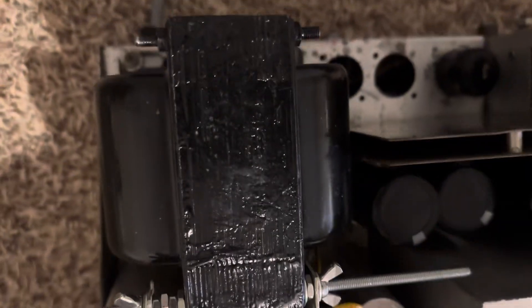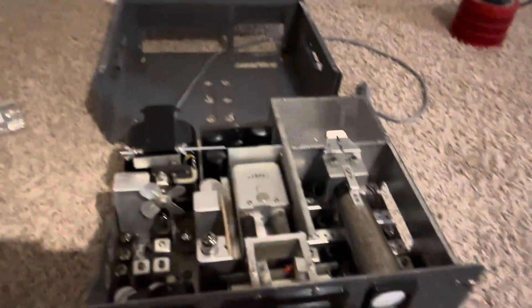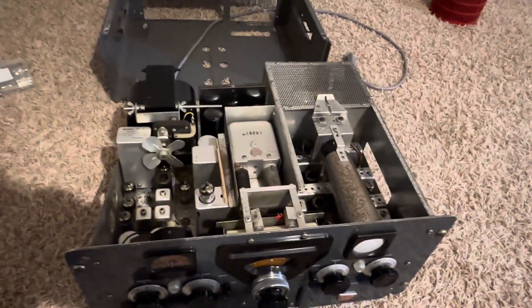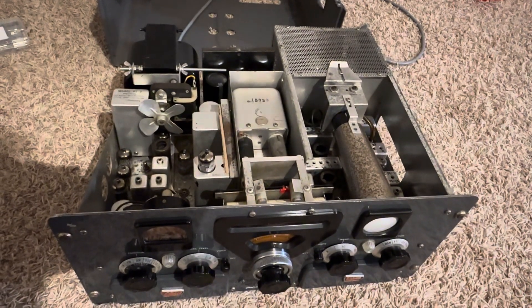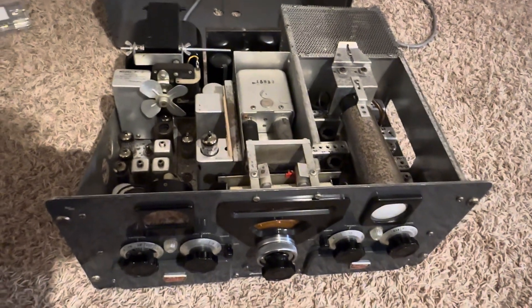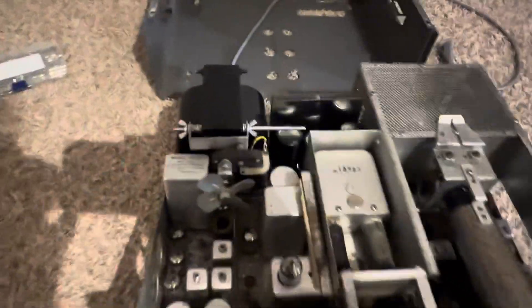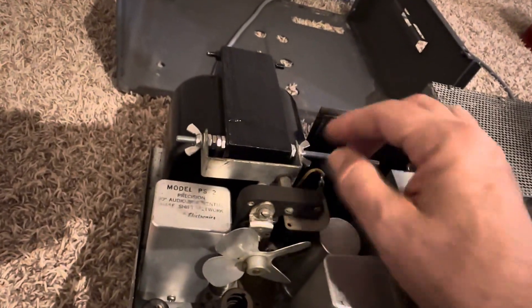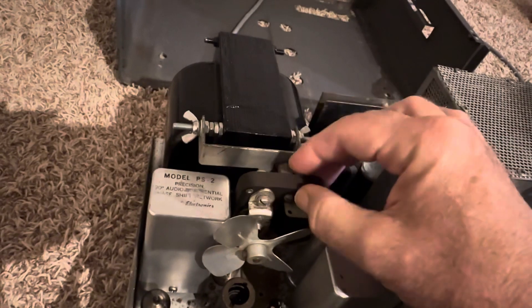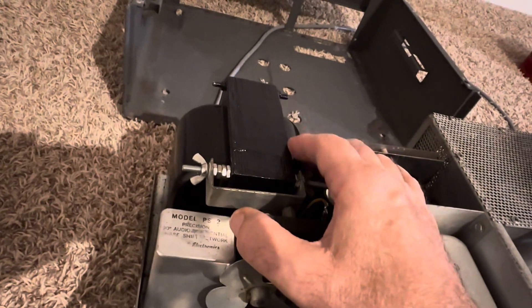I did put a new fuse in this thing and brought it up on the variac to about 50 volts or so, and it made a pop sound again but didn't blow the fuse. That's all I've done with it. But it's pretty much caused me to pause in continuing to put time into a losing battle. So I'm definitely going to pull out this transformer. I'm dismayed that I worked on the fan and got it to look all nice, but I think this transformer is going to come out — it probably works, just not in this radio.